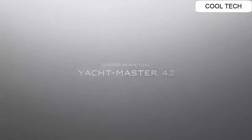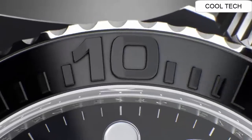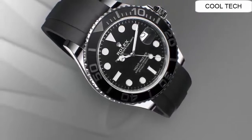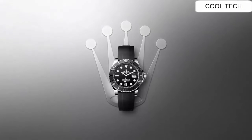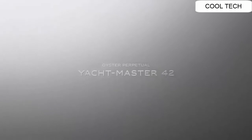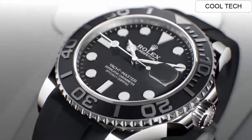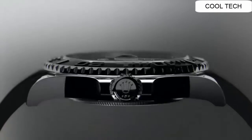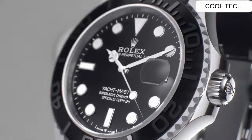Top 2. Case diameter 42 mm. Case material 18K white gold. Dial color black. Automatic movement, self-winding, Swiss made. Bracelet material rubberized. This watch is a great watch.